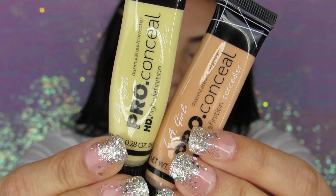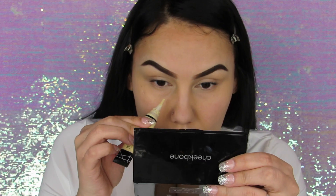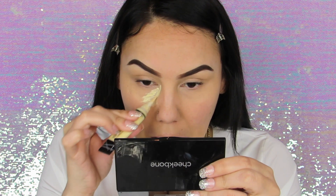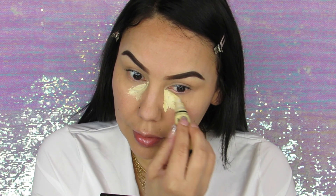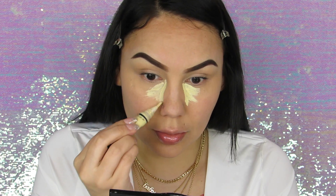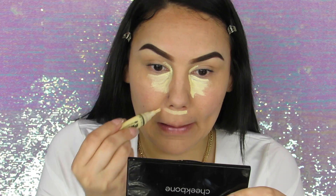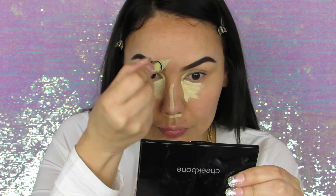Sorry if you hear Quill or Derek in the background — I'm recording and they are running around. For concealer, I'm going to use LA Girl Pro Conceal in the light yellow corrector and in natural. I'm going to use the yellow concealer first and then apply the natural on top, because I find the light yellow concealer a little bit too light, so I want to deepen it just a little bit.